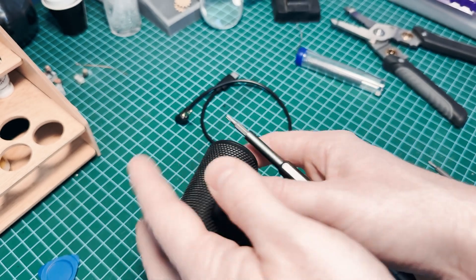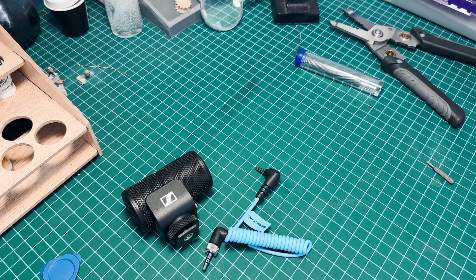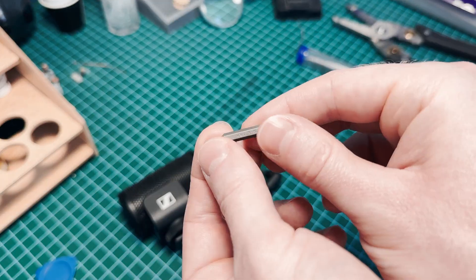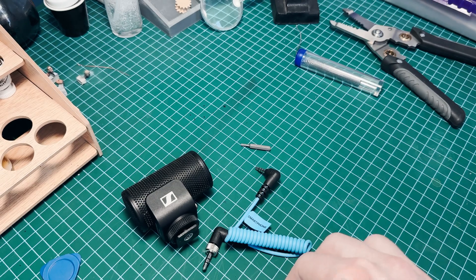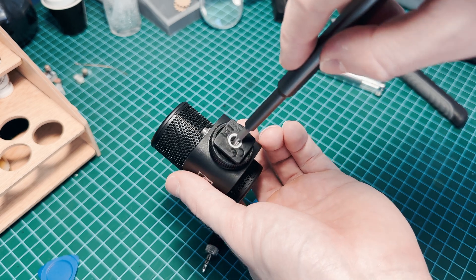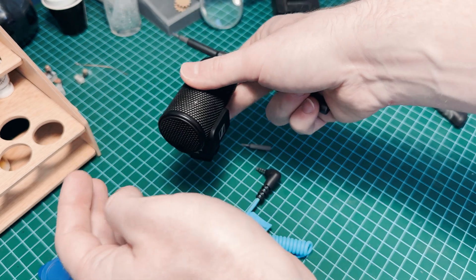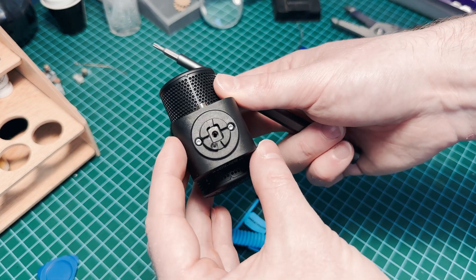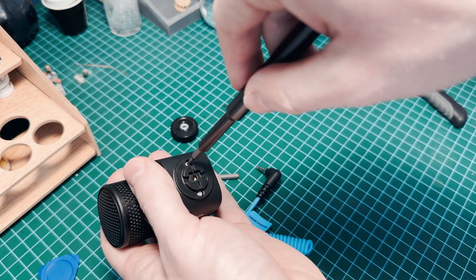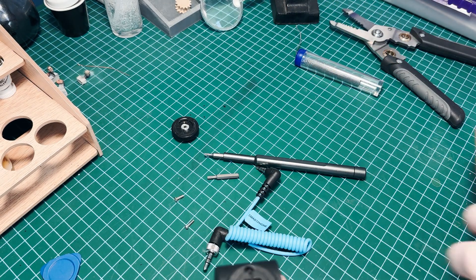So let me tell you what you need. First, you need the mic obviously. It doesn't hurt to have a cable to test. You need two Torx head screwdrivers or screw bits — two different sizes. You'll also need a multimeter.